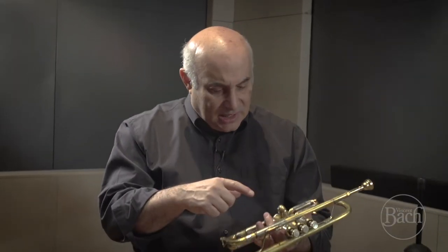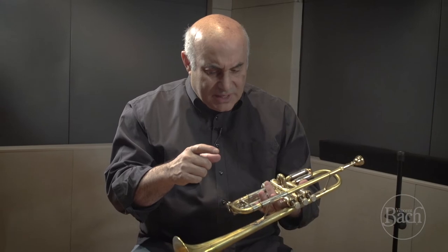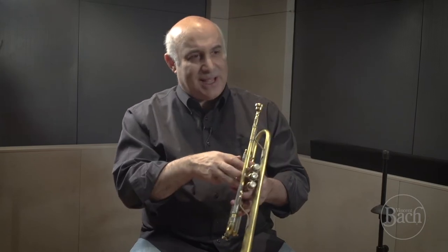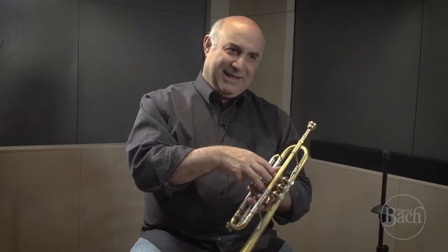And there are ways that you can adjust things. Some unique properties of this instrument: you've got the two-piece valve casing, which is very akin to the historical Bach trumpets. You've also got, for the valve guides — historically the valve guides were metal and then they changed to plastic. We're going to be offering both plastic and metal.